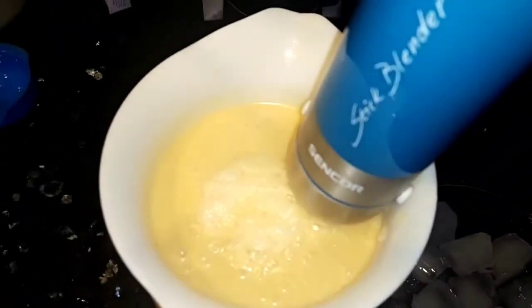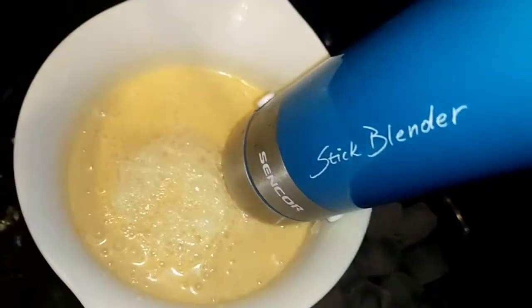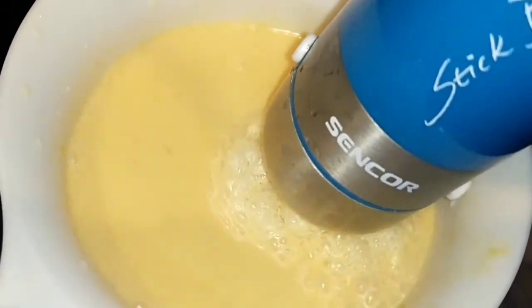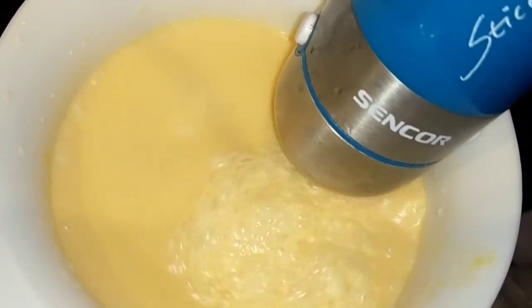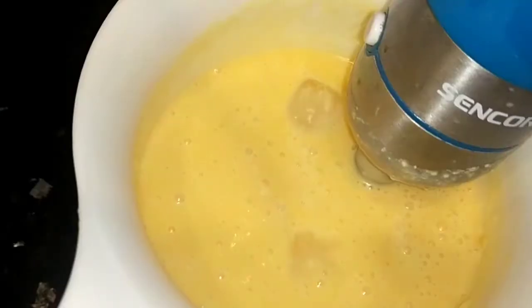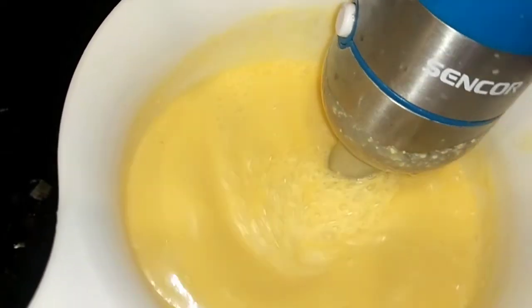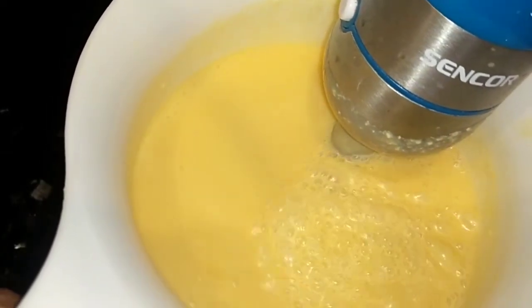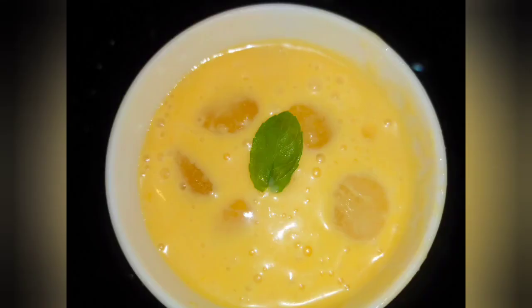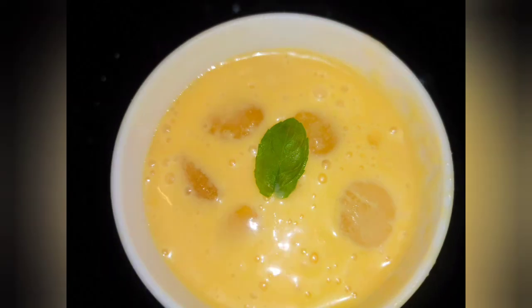Everyone knows how mango shake is made, but I thought I would share my special recipe with you. I hope you will like it. It is a very simple and easy recipe. When I am eating mangoes or fruits, I love to make shakes — it is very enjoyable. Thank you so much for watching.